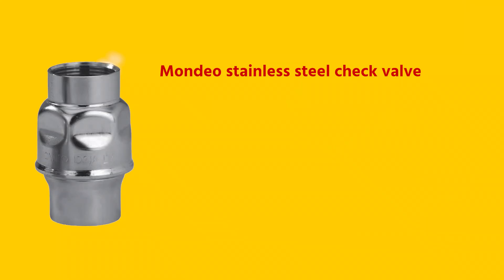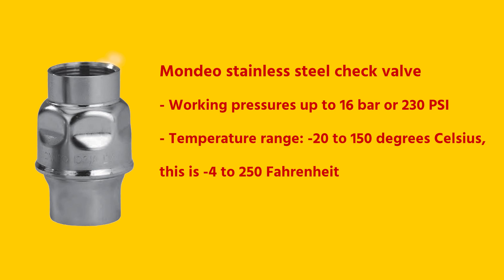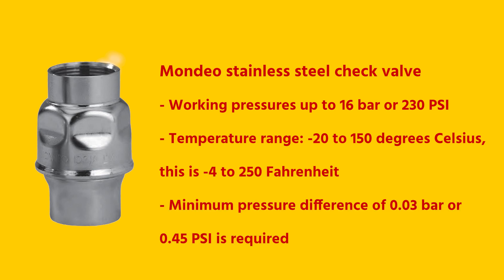The check valves of the stainless steel series are suitable for working pressures up to 16 bar or 230 psi, and a very large temperature range from minus 20 to even 150 degrees Celsius — that's minus 4 to 250 Fahrenheit. A minimum pressure difference of 0.03 bar or 0.4 psi is required to open the valve, and this is referred to as the cracking pressure.